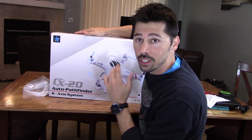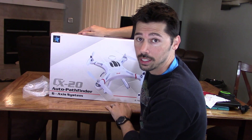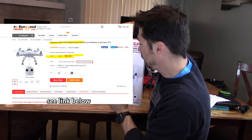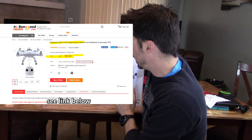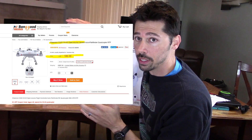If you guys are interested in the Phantom 3 drone, this is basically very similar to the Phantom 3 drone but it's a lot cheaper. So this is a great alternative — it has built-in GPS positioning, auto return, auto pilot, and you can connect a gimbal to it as well. It has four blades but a lot of people are switching them out for the carbon fiber blades — it just works a lot better.